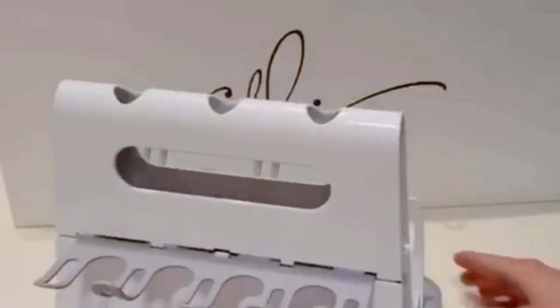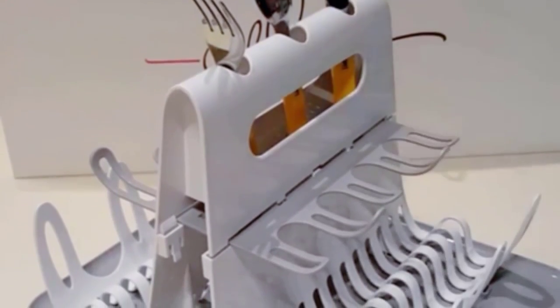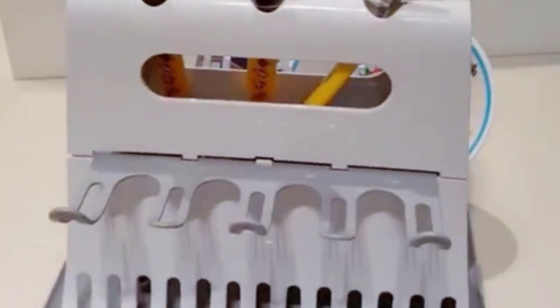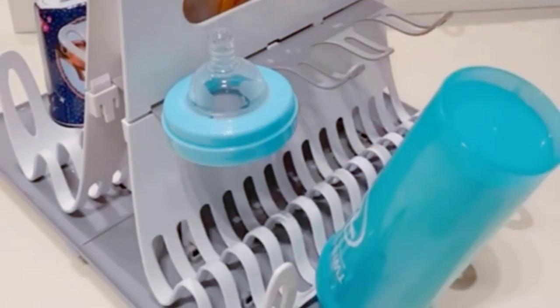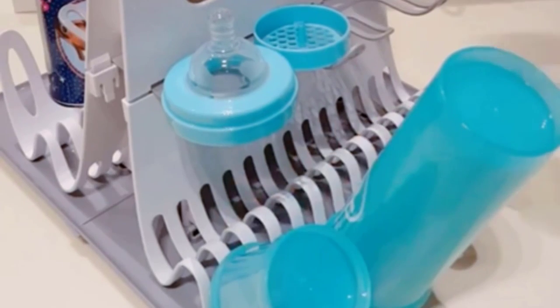When you have a baby at home, you need several bottles to store breast milk or formula for feeding at regular intervals. You need to wash and sterilize these bottles throughout the day to keep them clean and ready for use, adding to your daily chores. Bottle drying racks can help dry these bottles quickly and keep them organized and away from other utensils to maintain hygiene.